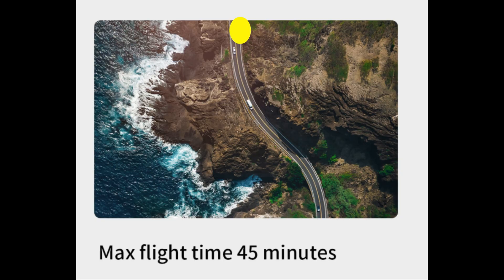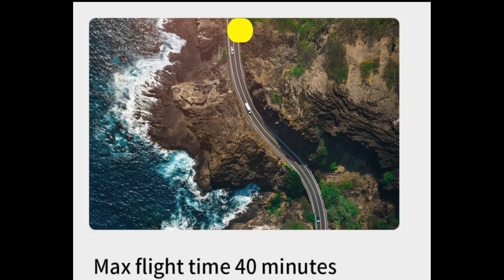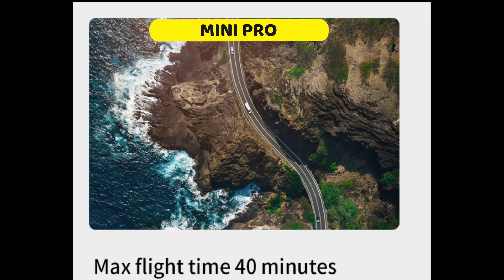It almost seems like the range has been limited on purpose. Not having to power the additional obstacle avoidance gives the SE slightly more hover time and slightly more flight time. These figures are done at a set speed in windless conditions, so in the real world with some weather and atmosphere, it remains to be seen whether they can actually deliver on that promise — nobody will know until we get one.